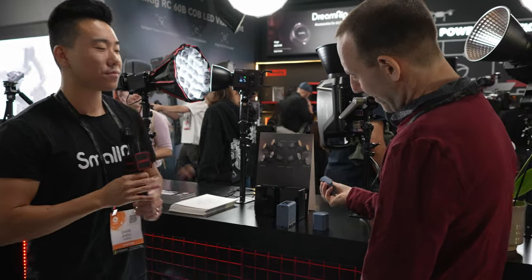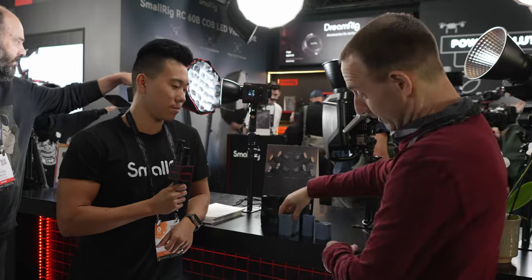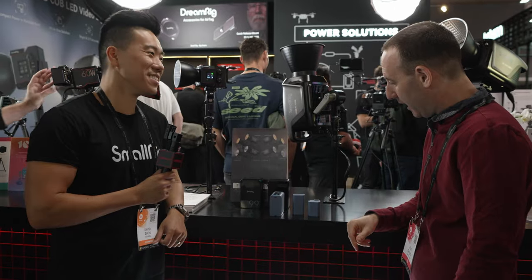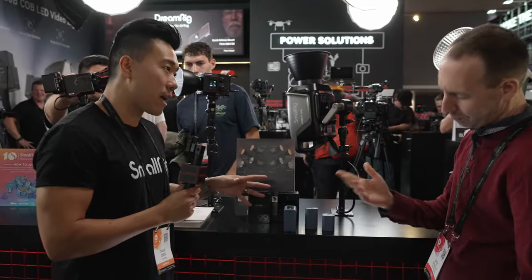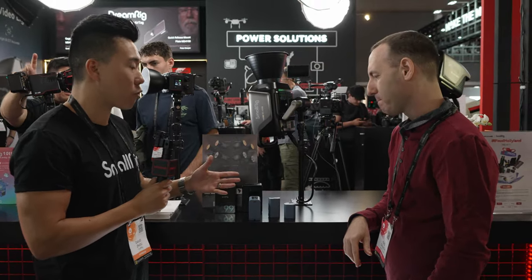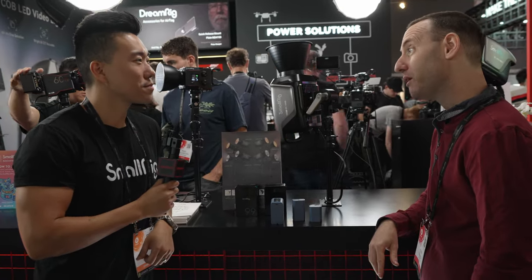One other nice thing is the distinctive color — when you have a lot of batteries lying around with multiple photographers, these will stand out more than standard black batteries. As for pricing, it varies depending on the specific battery. All batteries are currently available on the SmallRig website or at your preferred retailer, so check there for current prices.